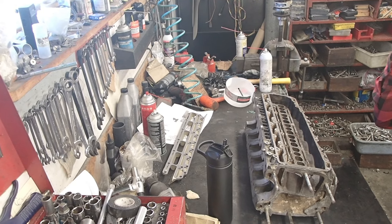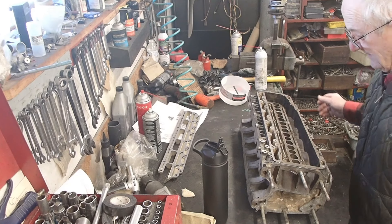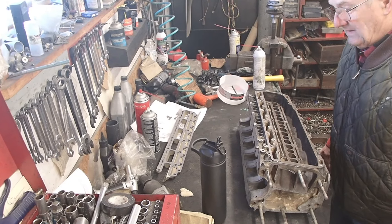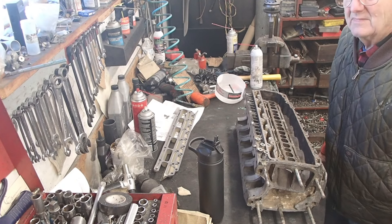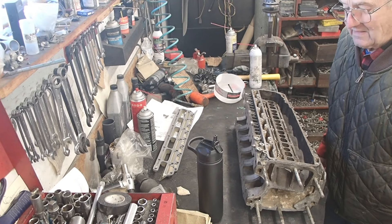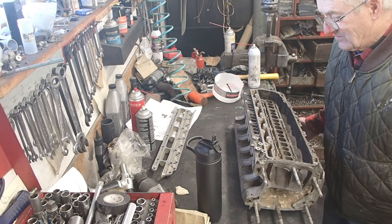I'm replacing the inner manifold water jacket in this six-cylinder and I buy new ones because you can still get them. I have never had any luck surfacing an old one and having it not leak. I'm a saltwater guy.